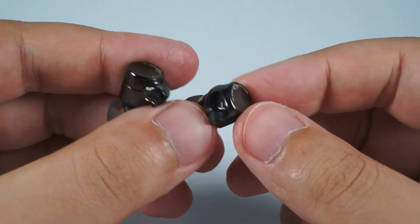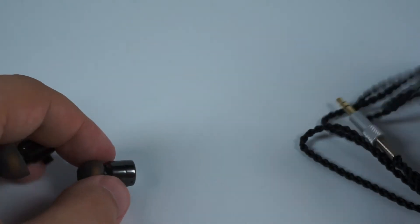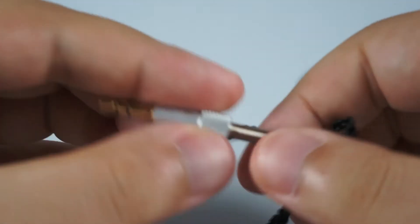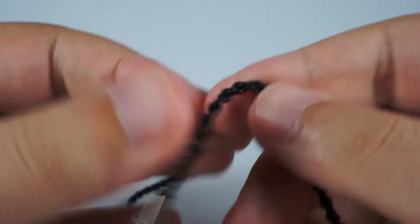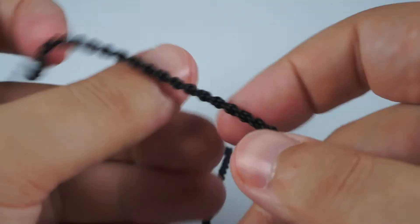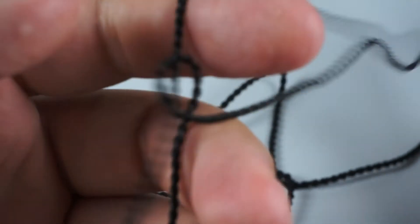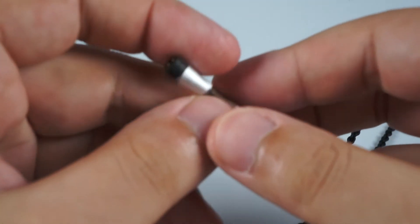Build quality is pretty nice — no issues, no flaws, really good for affordably priced IEMs. The cable is typical: a metallic jack with spring strain relief, it's braided, soft, and has almost no hardening when it's cold outside. These parts are soft but have light microphonics, so it's better to wear these IEMs over-ear, in which case there are no issues with microphonics.